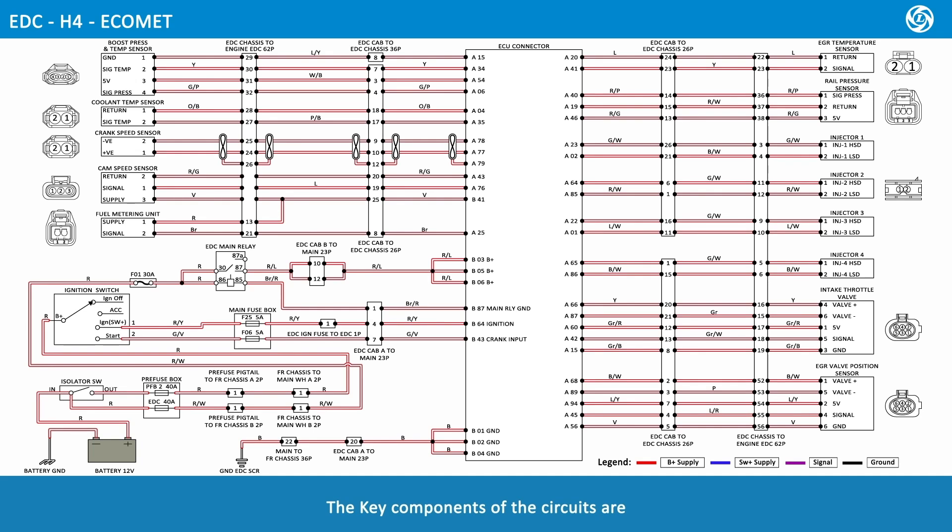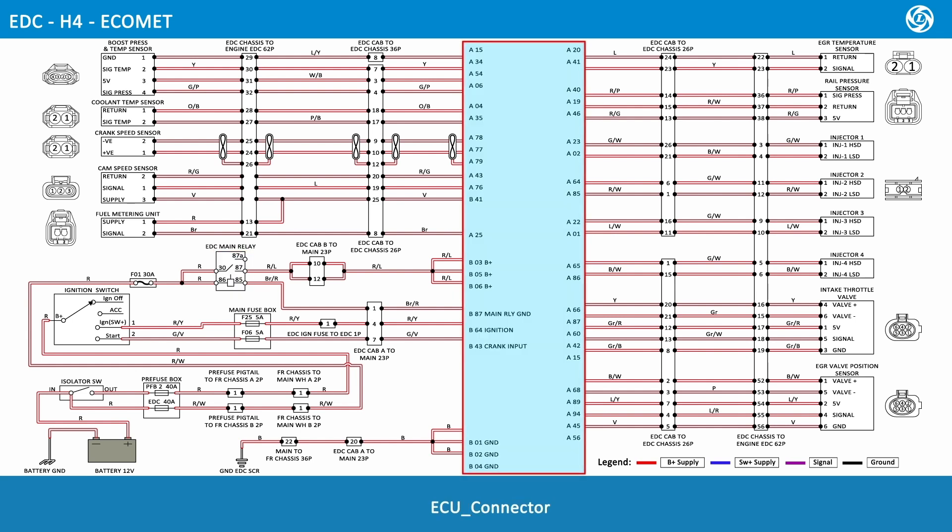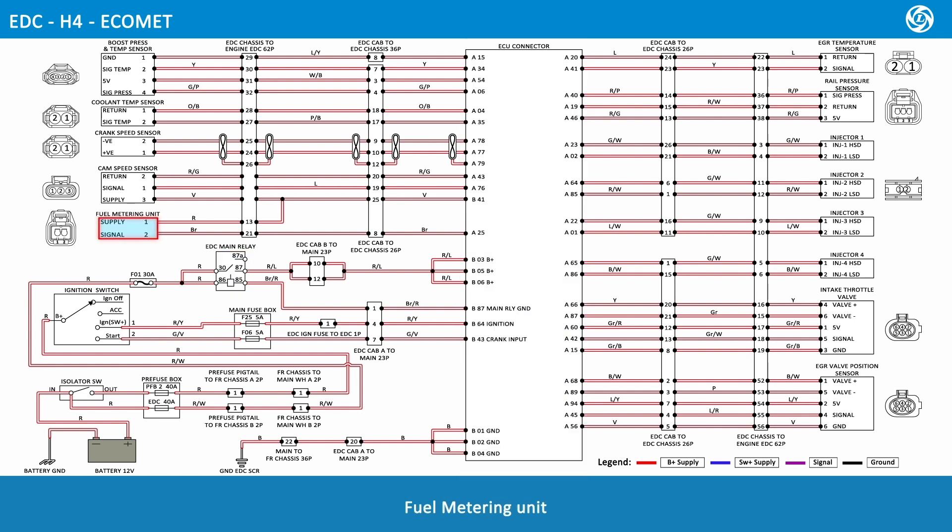The key components of the circuits are: 12 volt battery, isolator switch, pre-fuse box, ignition switch, main fuse box, EDC main relay, ECU connector, fuel metering unit, cam speed sensor, crank speed sensor, coolant temperature sensor, boost pressure and temperature sensor, EGR temperature sensor, rail pressure sensor, injector 1, injector 2, injector 3, injector 4, intake throttle valve, and EGR valve position sensor.